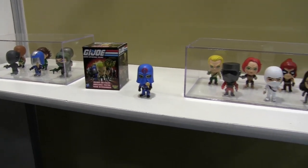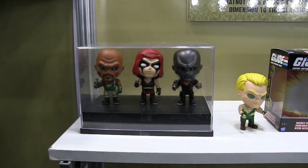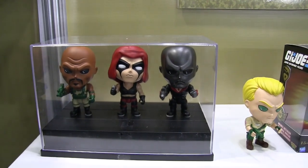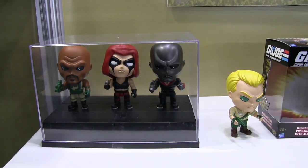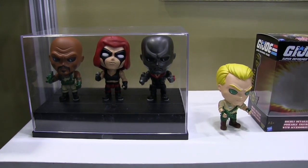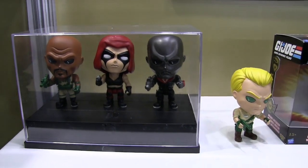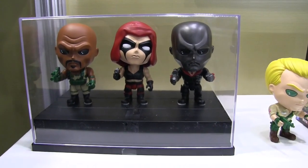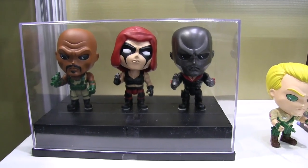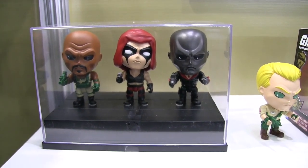Moving over, we've got our 4-inch figures, and these are really designed for the collector who wants either this 4-inch size, or maybe they're already collecting the 3¾-inch. You can see the detail — the vinyl resin has a lot of heft and solidity to it. Very good finish. Very good painting.